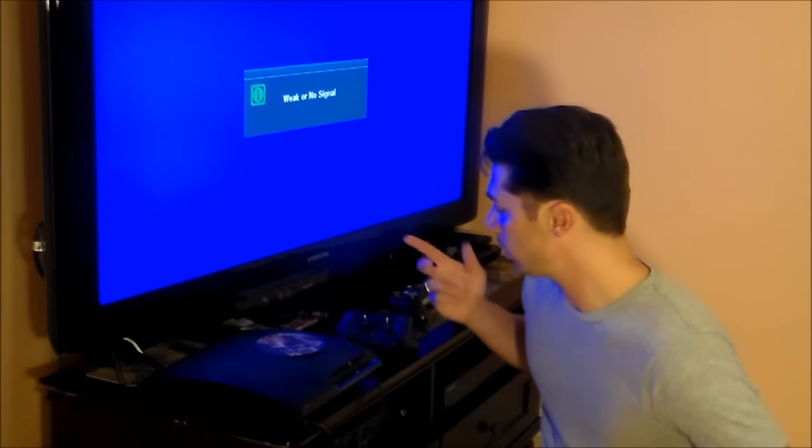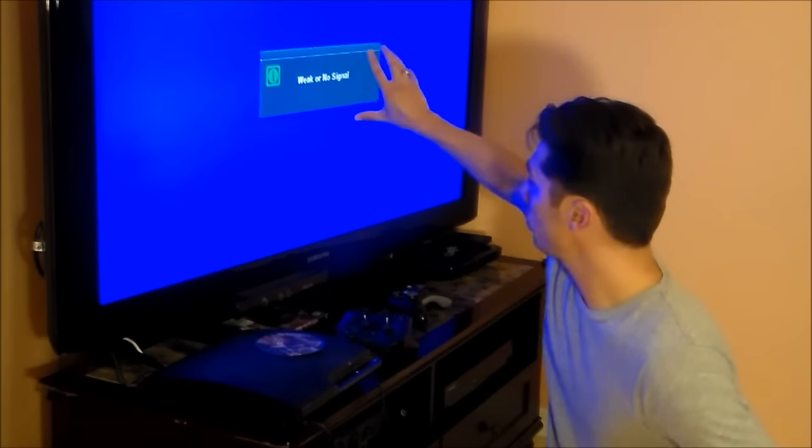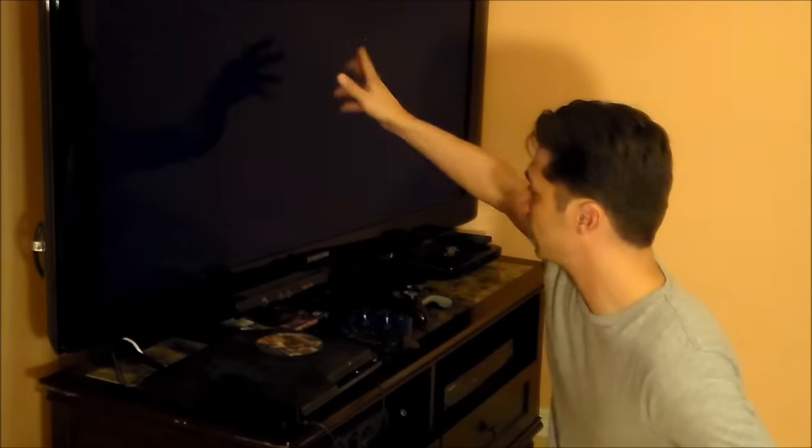Next, turn it on and make sure it turns on — you should have a green light. If you get a blank screen, a no signal message, or a blue screen, I'm going to show you how to fix that as well.